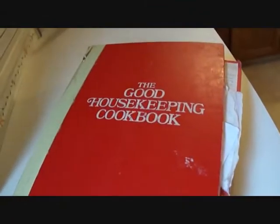Hey everyone, the recipe of the week is Chewy Caramel Brownies courtesy of The Good Housekeeping Cookbook.